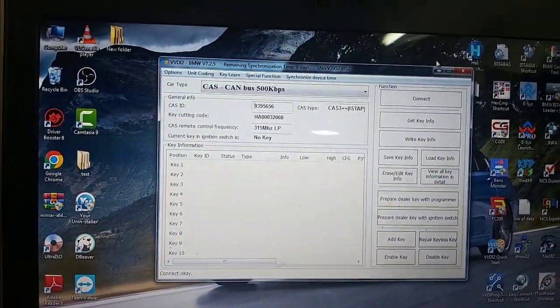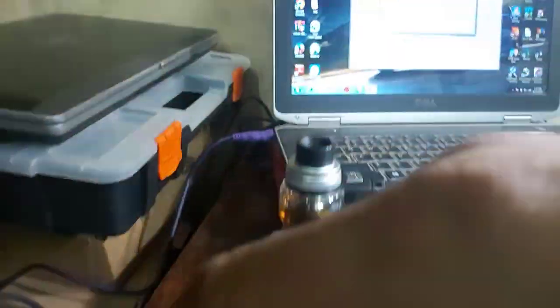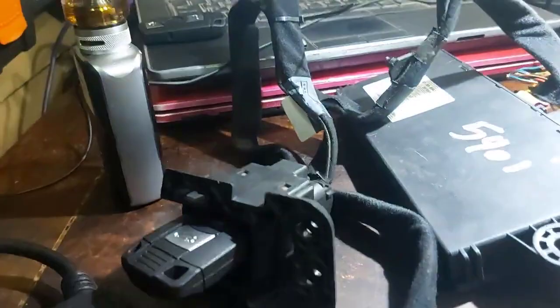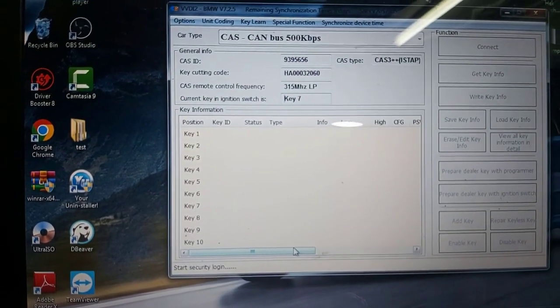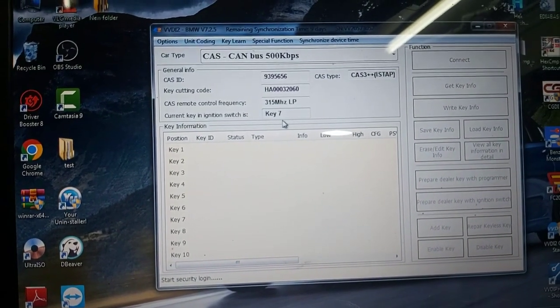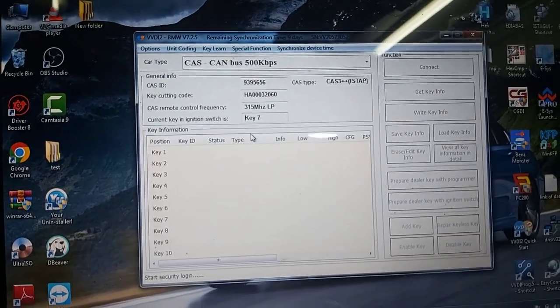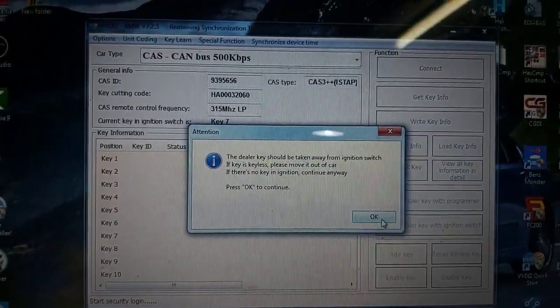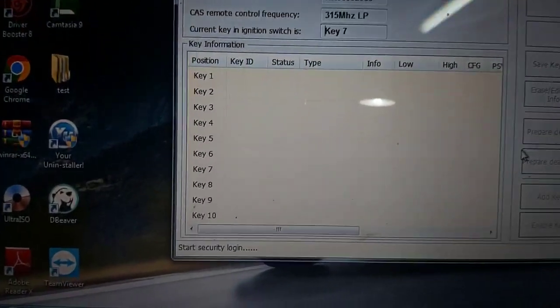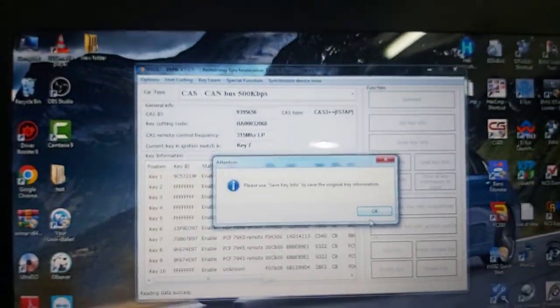The key info — notice here there is no key. Started key, next start security, authenticating — success. Start security login, key number 7. Now it will ask me to remove it. Start security power reading, use save, use save — save ownership information, okay.